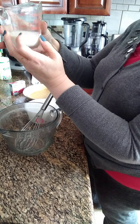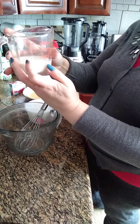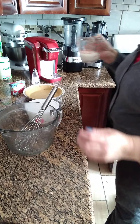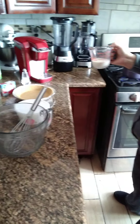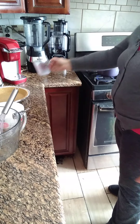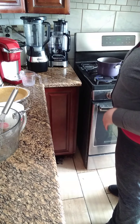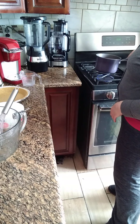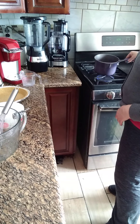That comes out to 60 milliliters — un cuarto de taza, 60 mililitros de leche de almendras. We're going to warm it up in the cazuela — we're going to heat it up in here. This is how we do it.